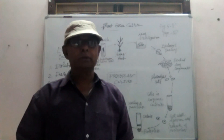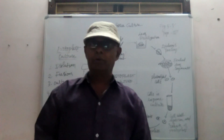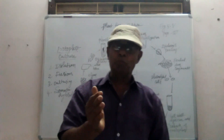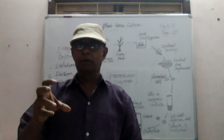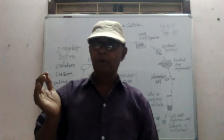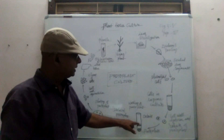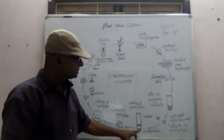The mixture obtained during the separation of the protoplasts should be centrifuged in order to separate pure protoplasts. When you separate the protoplasts from the cell, cell wall debris remains as unwanted material. When you centrifuge the cell content, the cell wall will float on the upper side, while pure protoplasts will settle at the bottom of the test tube. The debris will float at the top and the pure protoplasts will be collected from the bottom.